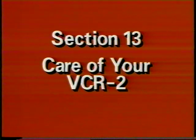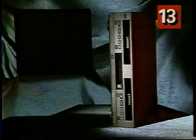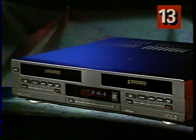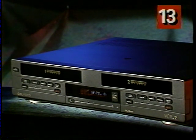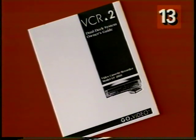Let me show you some things you should and shouldn't do if you want your VCR2 to keep working properly. Always place it in a horizontal position, never vertically. Don't put your soda, coffee, or anything like that on top, and be extra careful not to spill anything on it. We suggest dusting your VCR2 with a soft cloth. There are more important precautions listed in your owner's guide on pages 1, 2, and 40 — please take a minute to read them. If your VCR2 ever needs service, don't try to do it yourself. To reduce the risk of electric shock, never remove the VCR2 cover. There are no parts inside that you can service yourself. You can read the inside back cover of your owner's guide for warranty information and to locate the authorized service center near you.